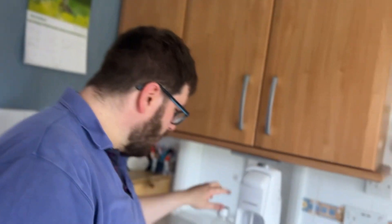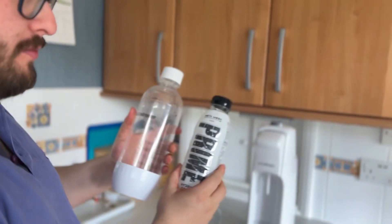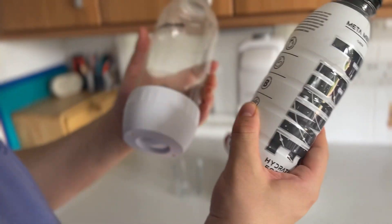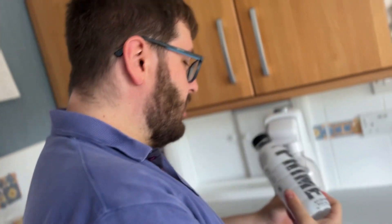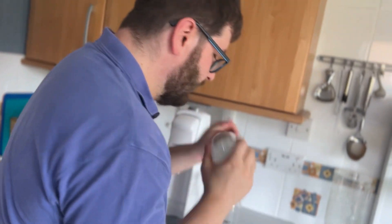Hello everyone! Today's SodaStream video — we are making Prime Metamoon fizzy. Will it taste good? Because Prime has not made it fizzy, so let's fill up and take it a bit.